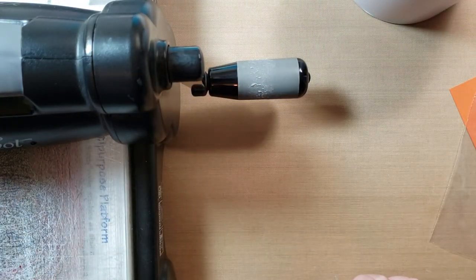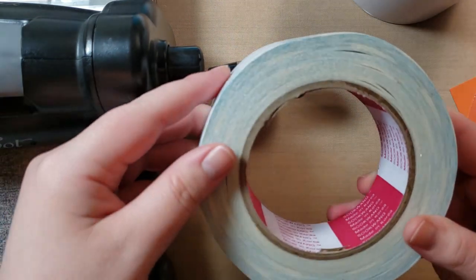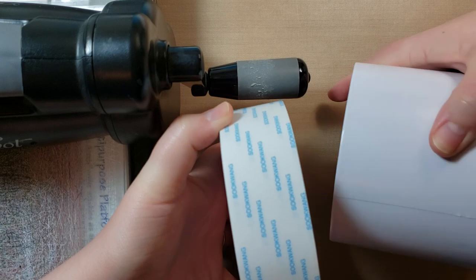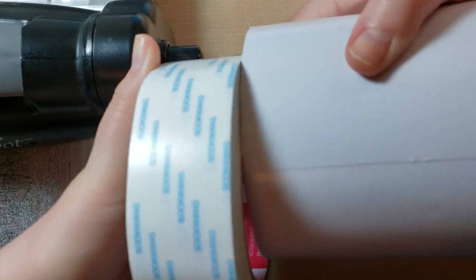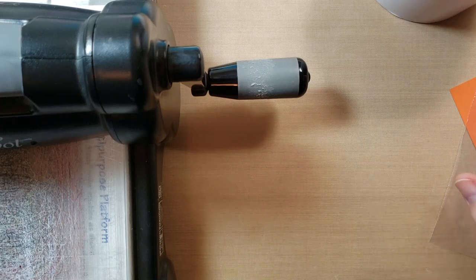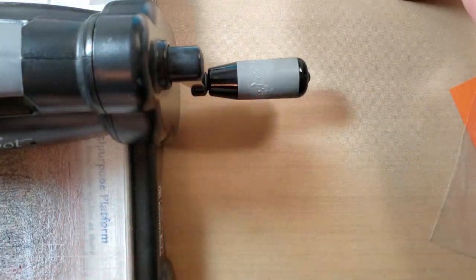I feel like it's pretty similar to this, so I'm actually going to try both of them. It is a lot wider than the Sookwang tape, but I think I'm going to try both of them. I do like how it worked — I tested it earlier. I will set that one aside and show you this one.